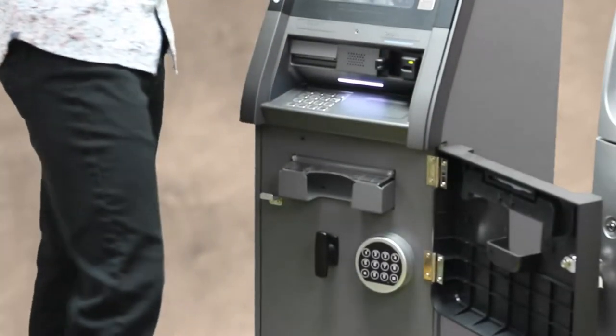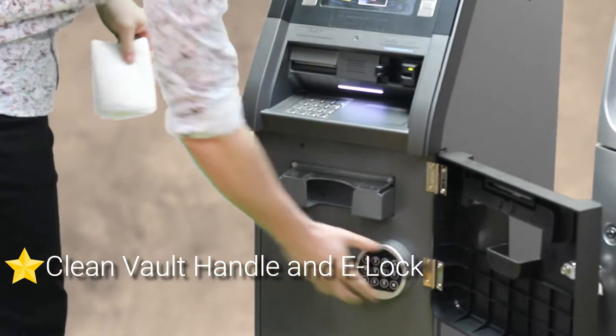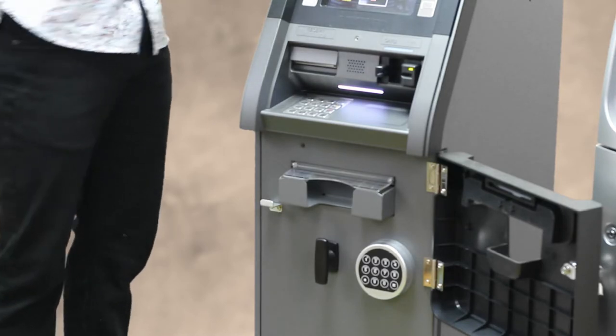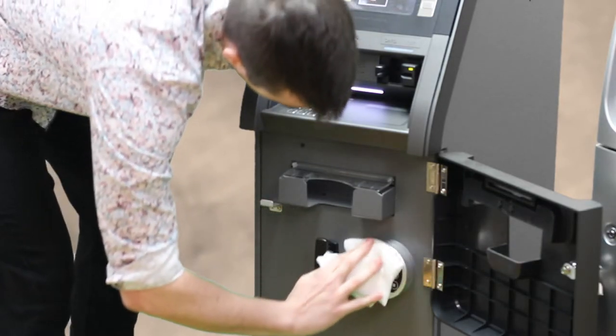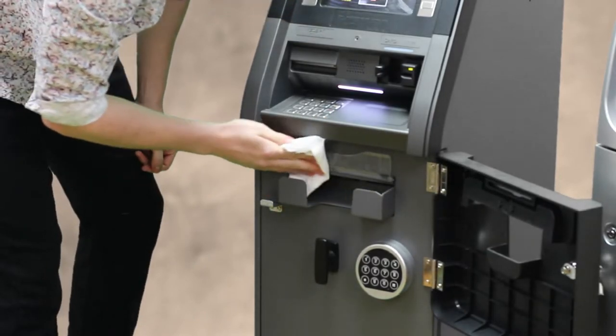Now for the inside, the main things they are going to be touching are the vault handle and the electronic lock. Make sure you get some disinfectant on those and clean every component.